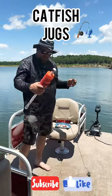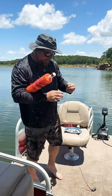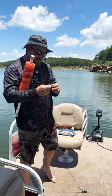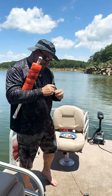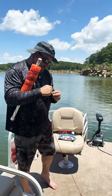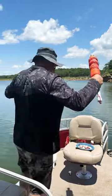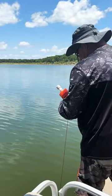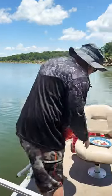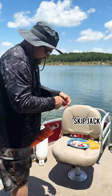We're at Keystone Lake jug fishing, and this is how we set our jugs. We use 150-pound braided trot line, a one-pound weight, and eight circle hooks. We're baiting with skipjack that we caught down in Alabama. We use three hooks about seven feet apart with a 30-foot overall line.